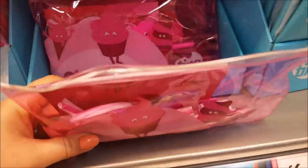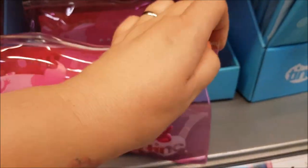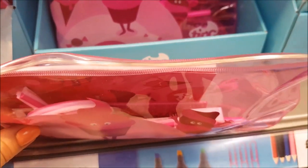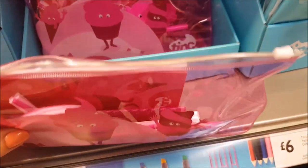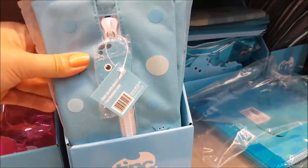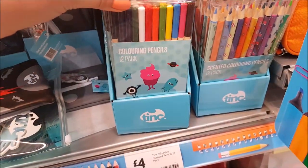There's an eight-pound pencil case set — I don't want to open it but you can see through the packaging it's got a bendy eraser, pencils, pens and all sorts of bits and pieces inside. There's an equivalent in blue as well.